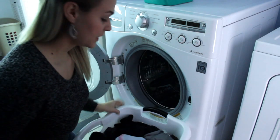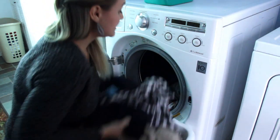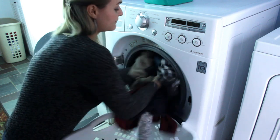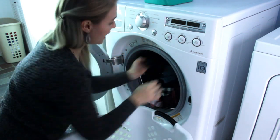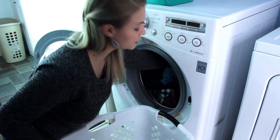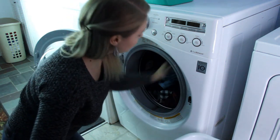Next up, you want to fill the washer with your dirty clothes. You want it to be about 75% full — you need to have room for the water, and if it is over full it can become unbalanced. A good rule for a front loader is to be able to put your fist above the laundry you already have in there.